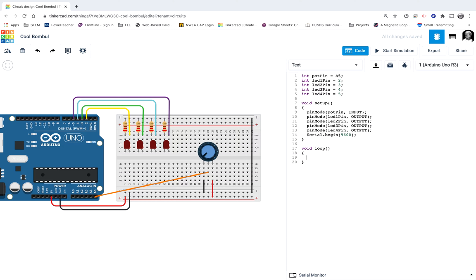So now, if potmeasure is below 768, I want the first, second, and third lights to be on. I already have the block copied, so I'll paste it one last time. What number do I need now? The maximum potmeasure can be is 1023, so I'll set it to 1024 — so this number at max can get to 1023, which is always going to be lower than 1024. So if my potentiometer measurement is lower than 1024, I basically want all four lights to turn on.